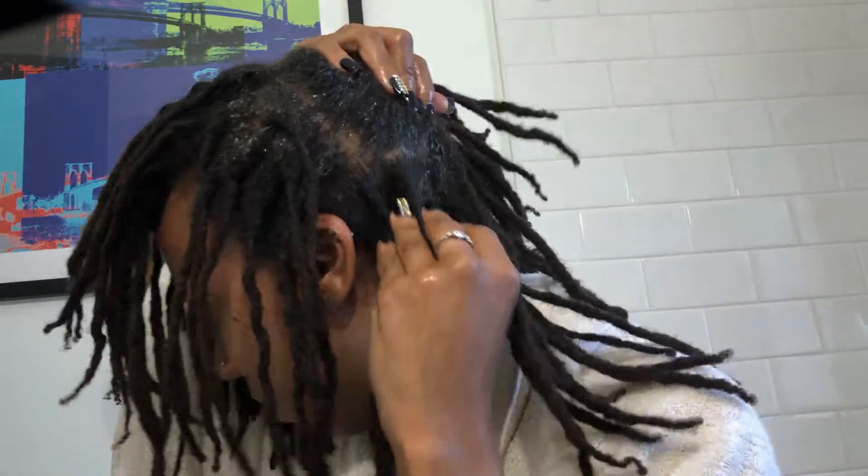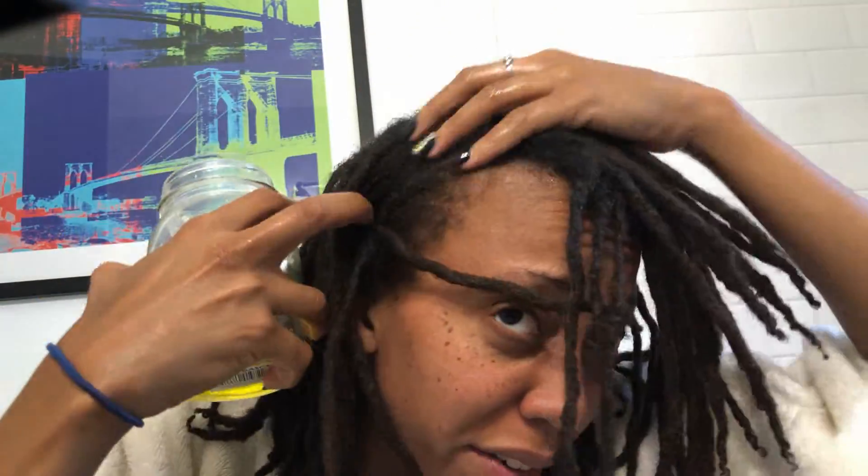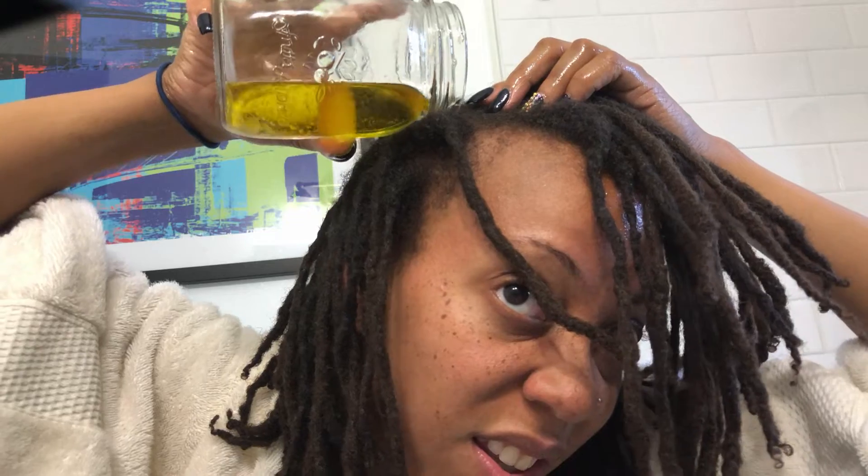Now that I have applied it both horizontally and diagonally, I just want to go in and get some areas that may not have been covered. I'm pouring just a little bit more, enough to massage the areas I didn't cover already — like over here in this area where I kind of missed the application.